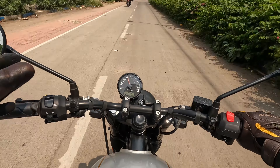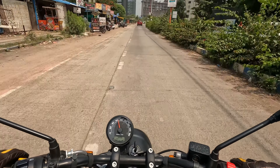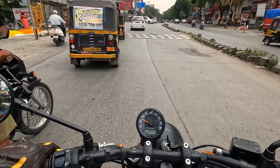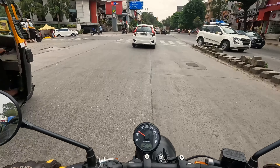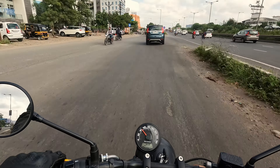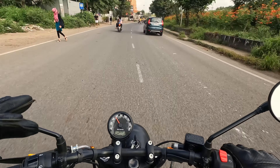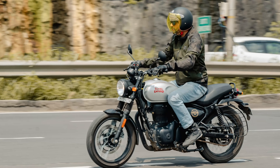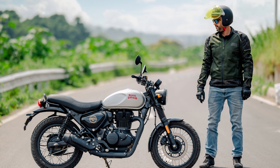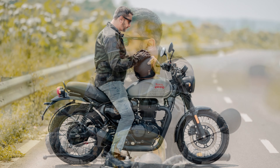The bike is really smooth — I love this engine, very smooth, decent power, decent pickup, very fun to ride. Overall, a very nice bike — good looks, great performance in the city and on the highways. The bike is definitely one of my favorites in this category. My verdict is very simple: if you are looking for a modern retro styling bike that is very nice to ride and very engaging, then this should definitely be on your buying list. Ride it once and I am sure you will like it.